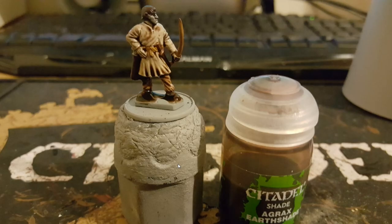Next up, I wash the entirety of the models in Agrax Earthshade. You just want to leave this to dry overnight, just so it seeps into the recesses. You need to be very liberal with this stage.